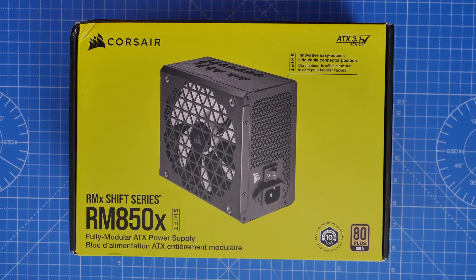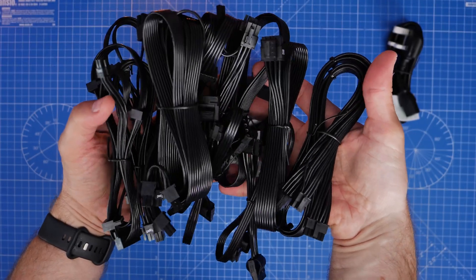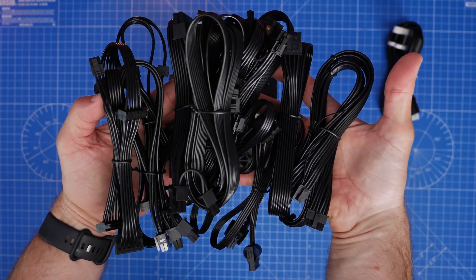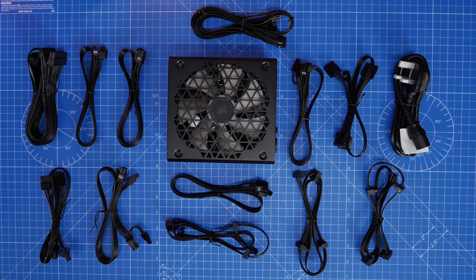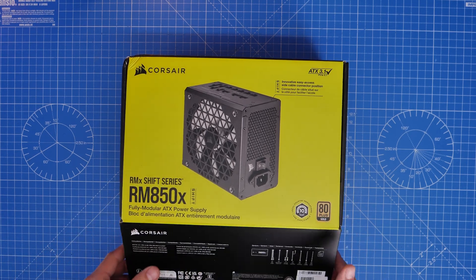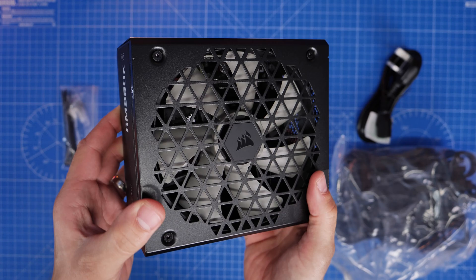This is a wiring and setup guide for Corsair's RM850X Shift modular power supply unit, which comes with a lot of different cables. I'm going to talk you through the setup and wiring process for this PSU and show you where all these cables plug in and the things you need to know in your build to make life a lot easier.